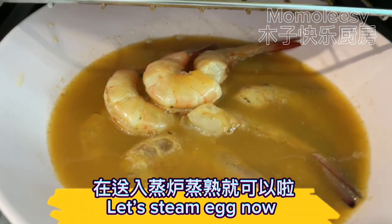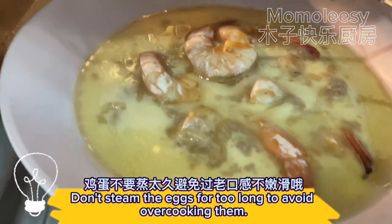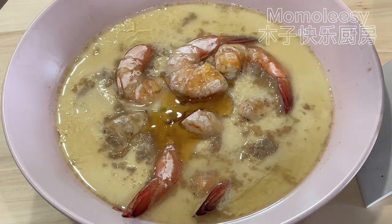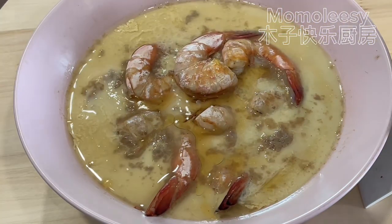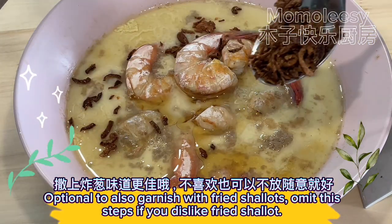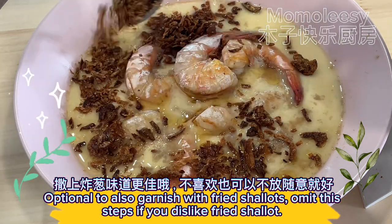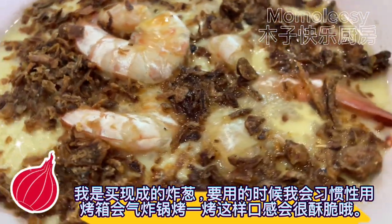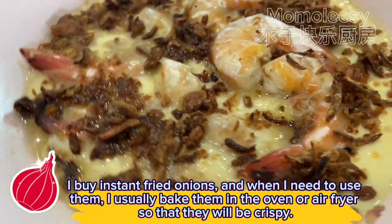Let's steam the eggs now. Don't steam them for too long to avoid overcooking. Drizzle sesame oil over the top. Optionally, garnish with fried shallots — omit this step if you dislike them. I buy instant fried onions and bake them in the oven or air fryer so that they will be crispy.